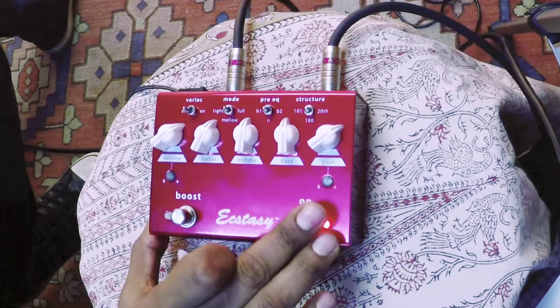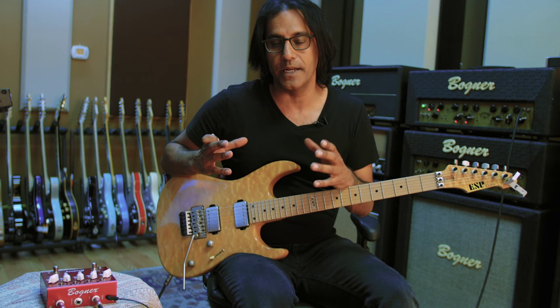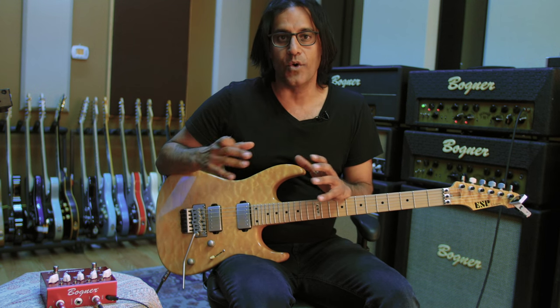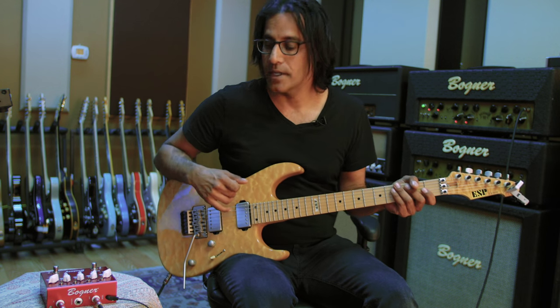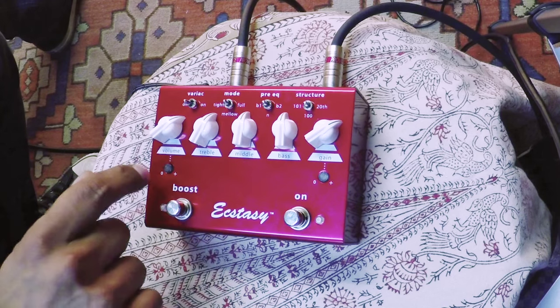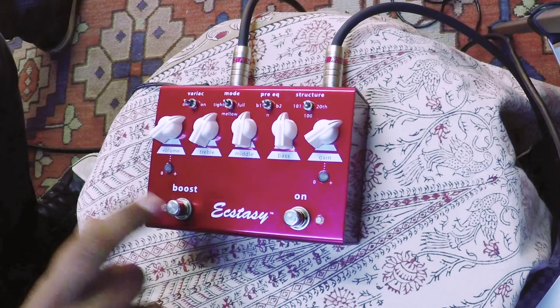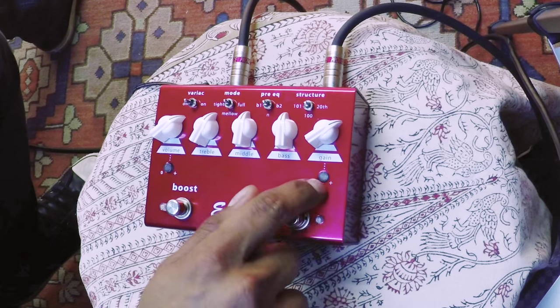So a brief description of the pedal — it's basically like having a preamp in a box. It works amazingly well in front of any clean tone of an amp. It also has a boost function with a separate boost level, and you can add gain as well with this knob right here.